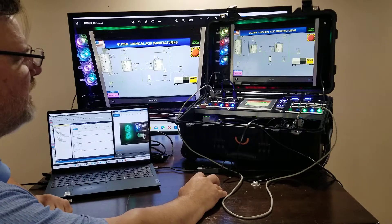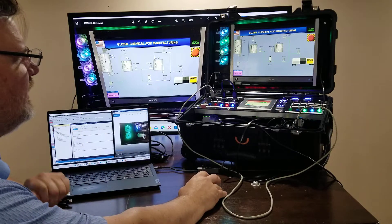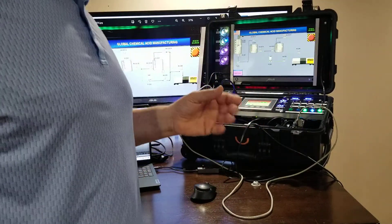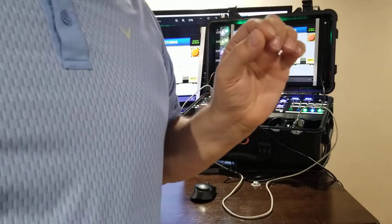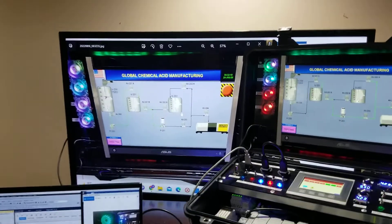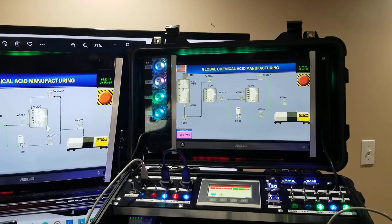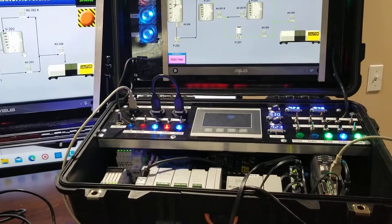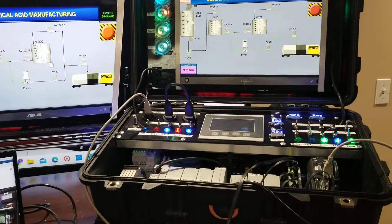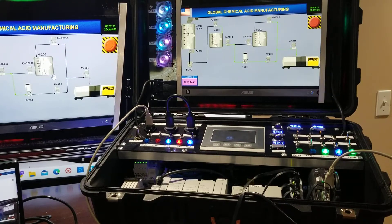With this trainer, what makes it extremely useful is it can be changed to anything at any time. If you want to create a packaging line, you download a program and you create yourself a packaging line — all of it is interactive, much like a control room. You can begin with one PLC, and if you want to learn networking or HMI programming tied to PLC, or multiple PLCs, you have the tool for that.